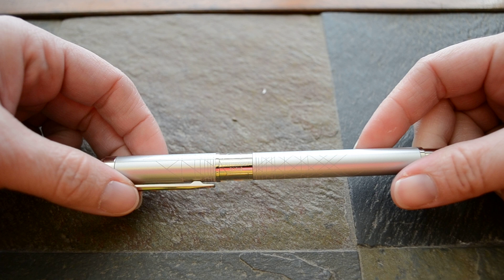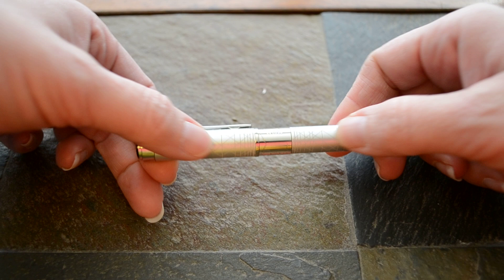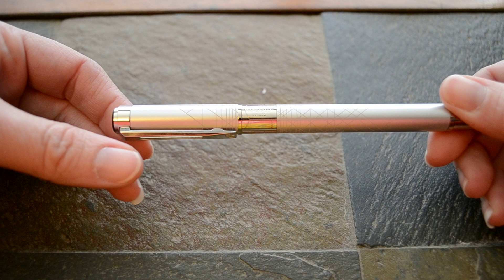There's a really wide cap band that has some engraving, and on one side it says Waterman Paris and the other side it says France. The engraving on the silver lacquer finish follows through to the cap — it's kind of more bunched up near the cap band and then spreads out, with the lines spreading across the width of the pen and getting a little more sparse.